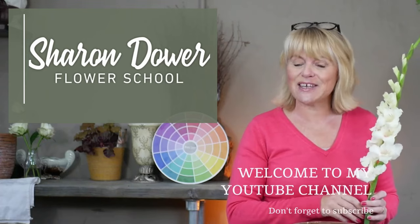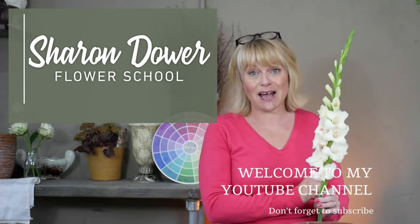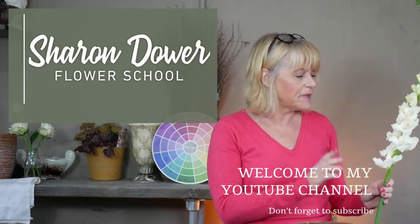Hello again and welcome back to another tutorial. My name is Sharon and I'm going to talk you through a design using wire mesh instead of floral foam. Today's video uses wire mesh, which is a more environmentally friendly option to the green floral foam. Green floral foam is a single-use plastic, and lots of florists and flower arrangers are trying to find new or reinvented ways of creating beautiful floral designs.